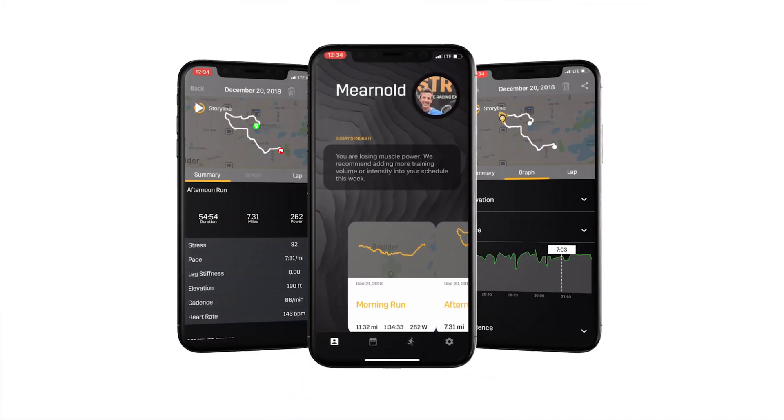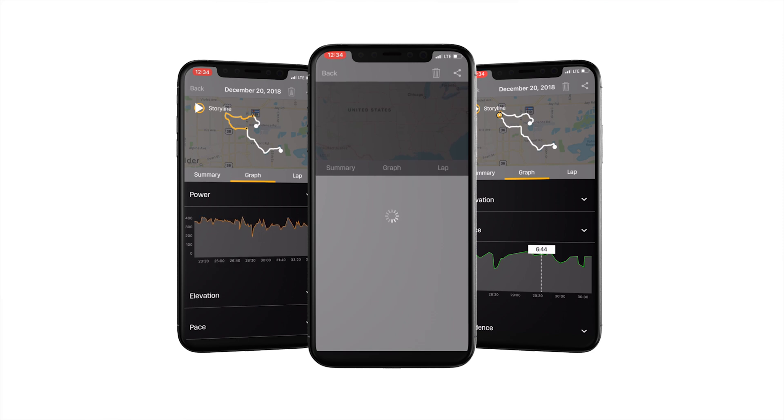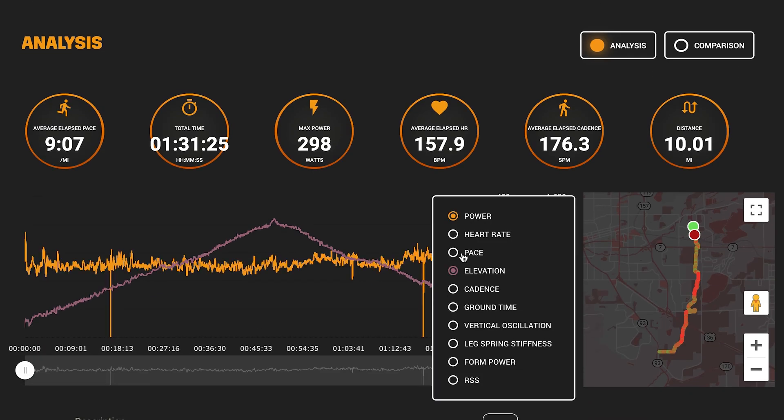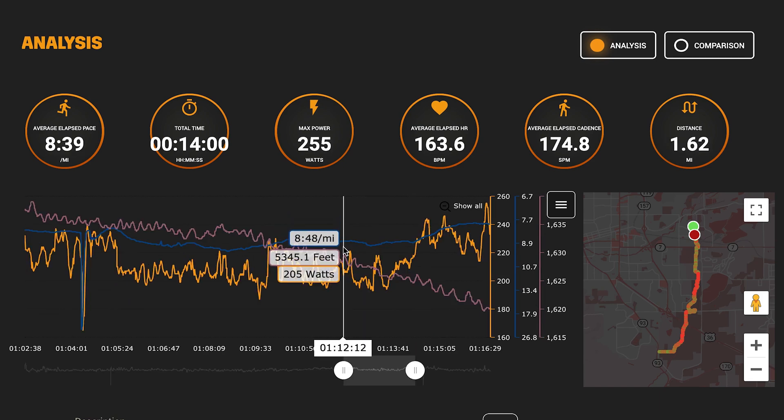Use Stride's post-run analysis platform on iOS, Android, or the web to better understand your running analytics and use power training plans to build up towards a running goal. Whether your goal is a personal record on race day or to get the most out of every step, use Stride to accomplish that goal.